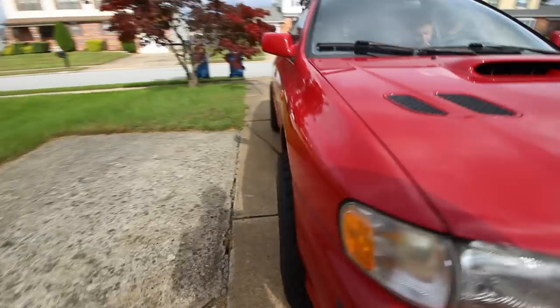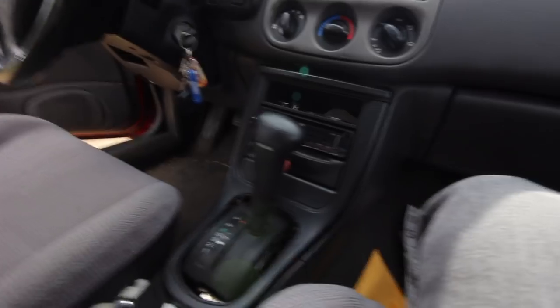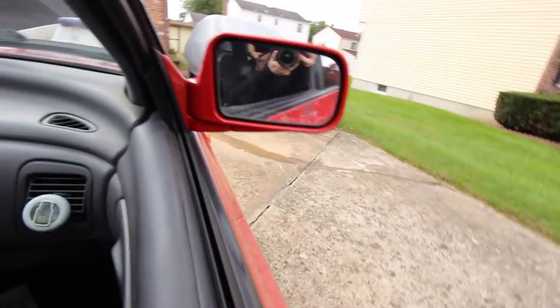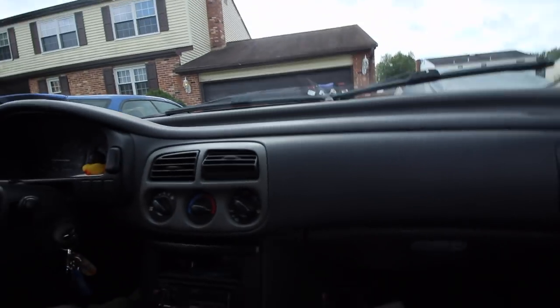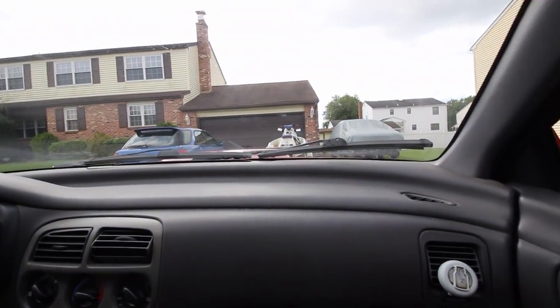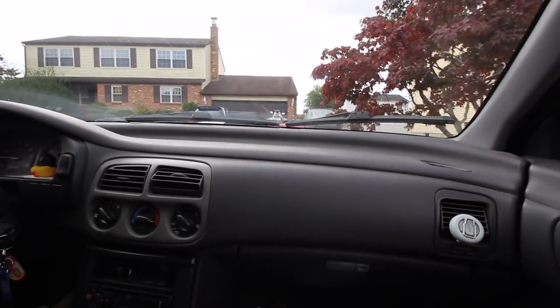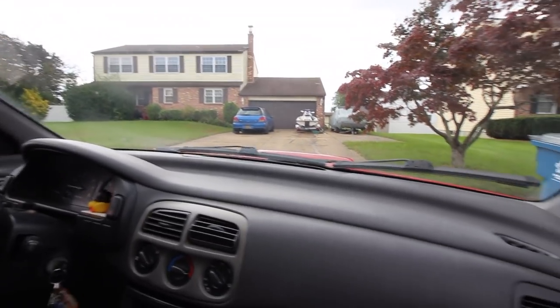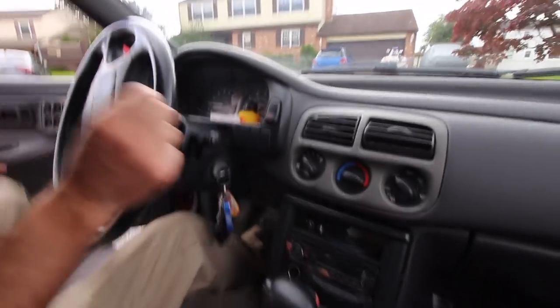Let's go for a drive. It looks stanced out now — super stanced. Look at that, I can actually see the wheel. I'm not used to being in a car so high. I guess we do rub. That sounded like it caught. What is it rubbing on?